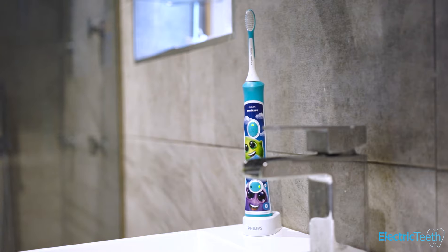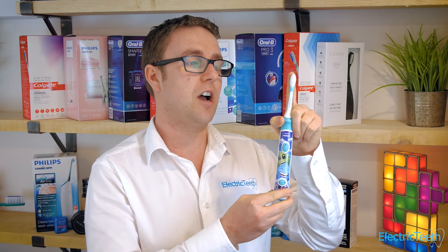You might think all this tech comes at a high price, and yes, it is a little more than you might ideally want to pay. The recommended retail price is $50, but you can generally pick it up for as low as $40. Priced over three years — including brush heads at around $10, which are slightly more premium due to the rubber coating — it works out to about 14 cents per day. For that cost and the convenience of encouraging kids to brush their teeth, it's really good value and without doubt one of the best electric toothbrushes you can buy for kids.